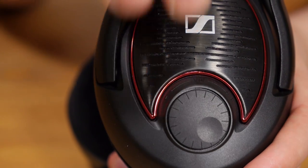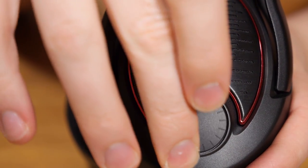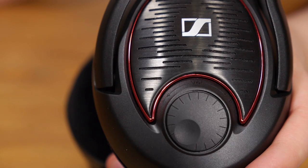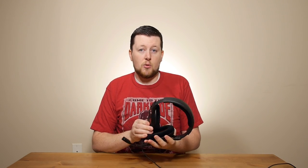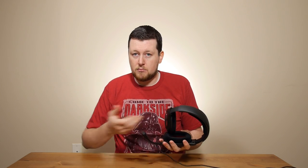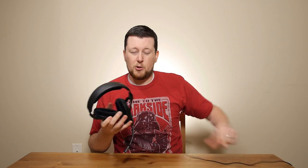The volume dial is on the side cup, and if you rotate it clockwise it goes to maximum volume and counterclockwise to minimum. This is a preference thing — some people prefer it in line with the cord, but I don't, because I never want to touch the volume on the headset itself and find inline cable adjustments annoying when moving. I prefer it on the headset because I'm never touching that side of my headset.